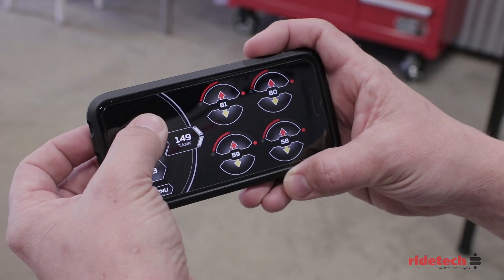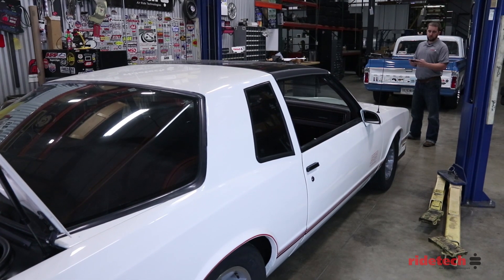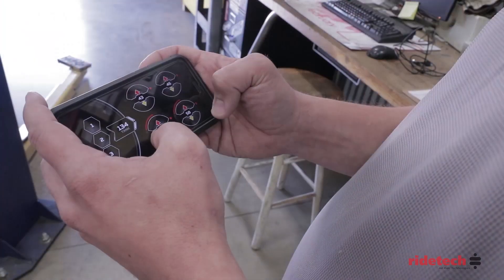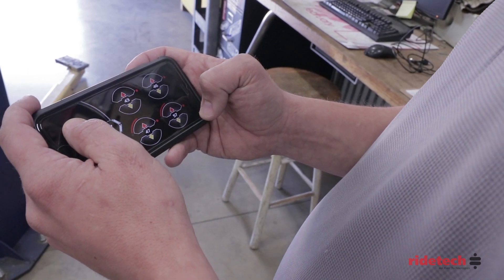With the height and pressure based system, presets 1 and 3 are established automatically. If at any point you want to change any of your presets, simply adjust the vehicle to the desired height and reset the appropriate preset.